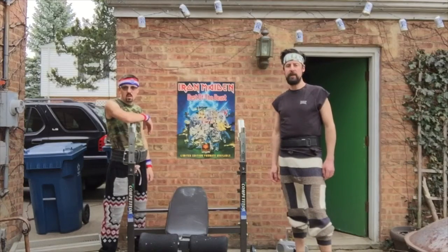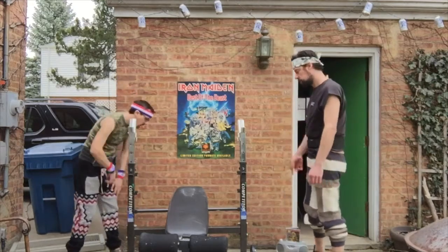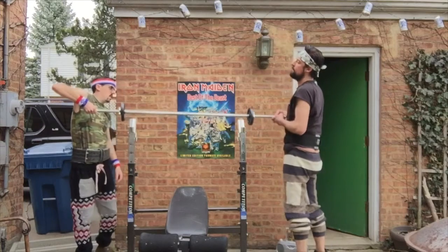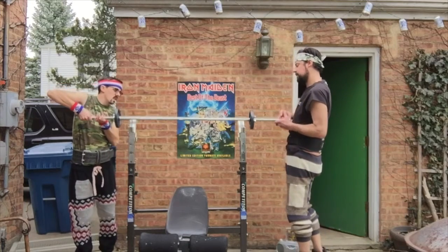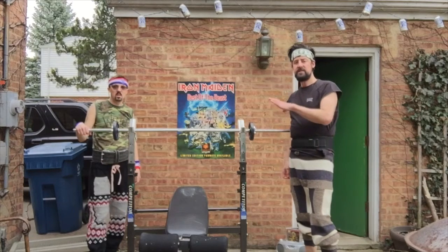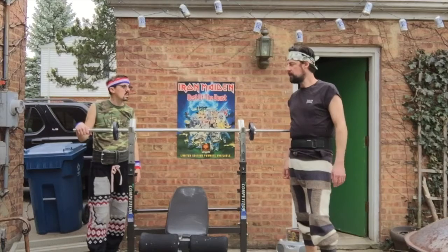Alright, first thing you want to do is have a buddy to spot you when you put your bar and your weights up onto the weight bench. Grab a hold, up and back down. That's how you do it. You always want to have a person to spot you when you're lifting the bar up onto the weight bench.